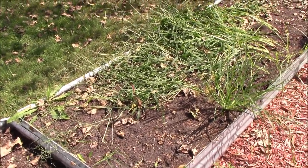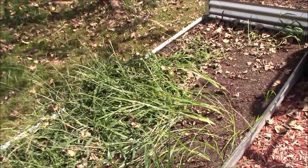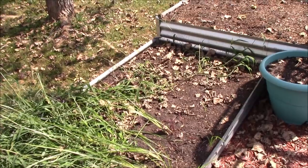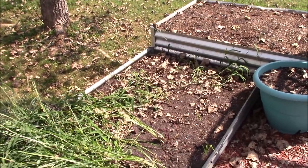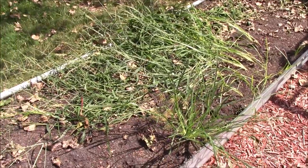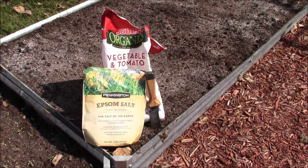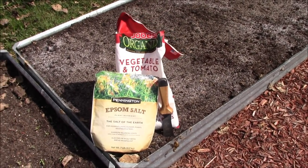This project is going to start out with some work — we're going to have to go through this bed and get all these weeds out. Yes, you can get weeds in a raised bed. We're going to have to dig these out and get this bed straightened out so we can get to work. All right guys, we've got the weeds out of this bed.